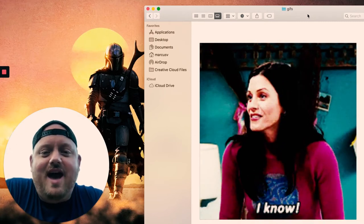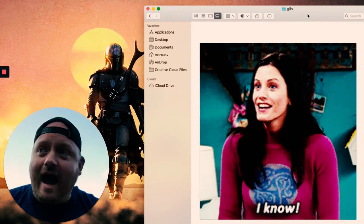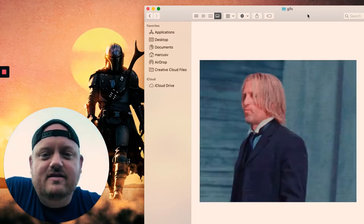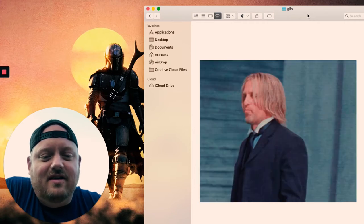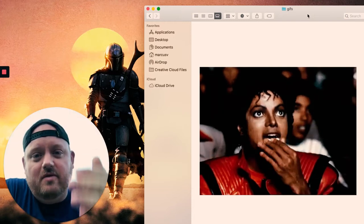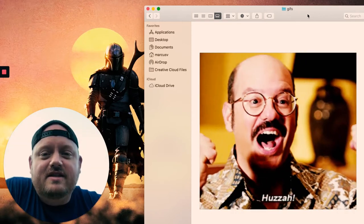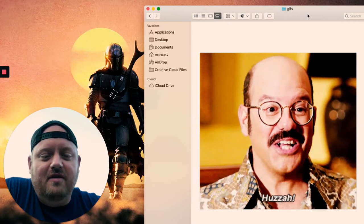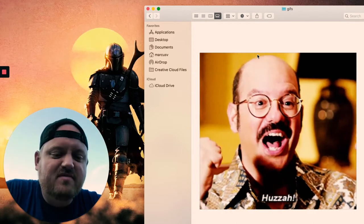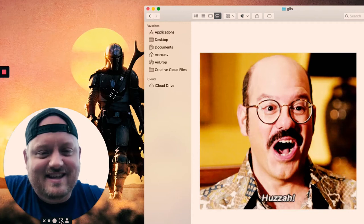This is Monica from Friends going 'I know' — I love sending this when someone says something and you're like, yeah, exactly, I know. This is Haymitch from The Hunger Games giving a thumbs up — like 'you go, you've got this, nice job.' This one is way overused but classic — you send it when there's a big thread of people arguing and you're like, 'I'm just here to watch the drama.' And my favorite is Tobias Funke from Arrested Development just going 'huzzah' — I use this one more than any other jif.